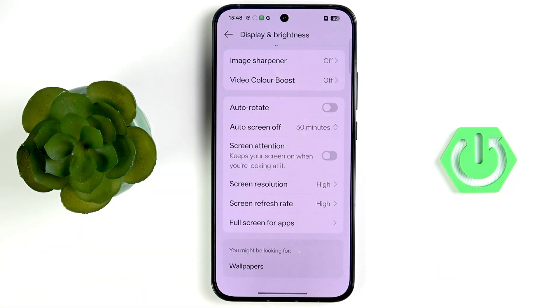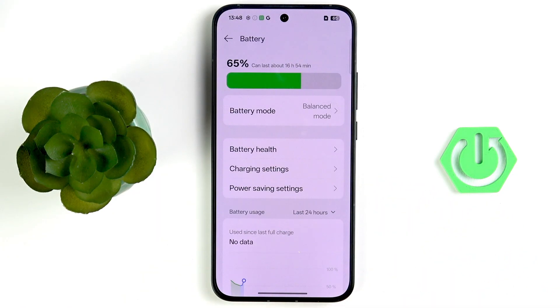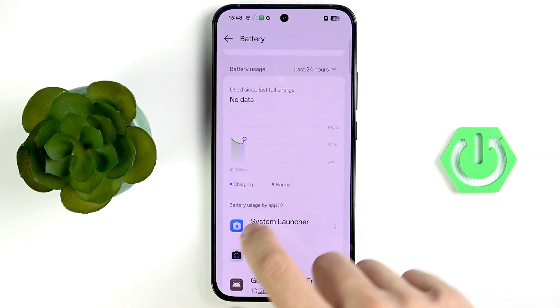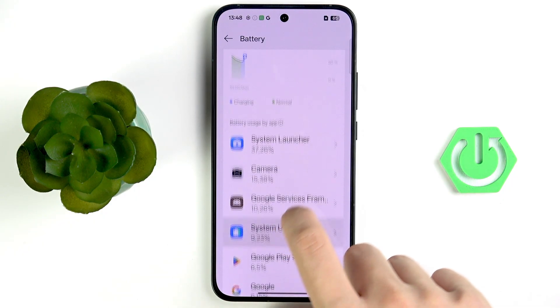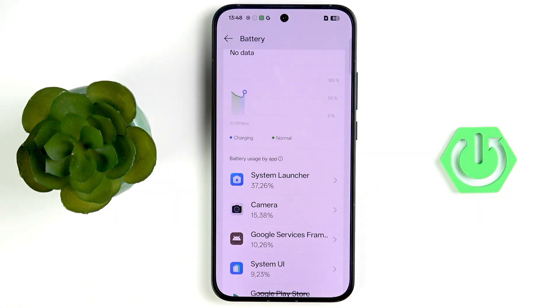Go back to Settings, then to Battery, and scroll down to Battery Usage. Here you can see battery usage by application. Basic system apps will appear — like System UI, Google Services Framework, Camera, System Launcher, Google Play Store, Google Phone, Android Keyboard. But if you have apps like Snapchat, TikTok, YouTube, Netflix, or Amazon Prime Video, check those.